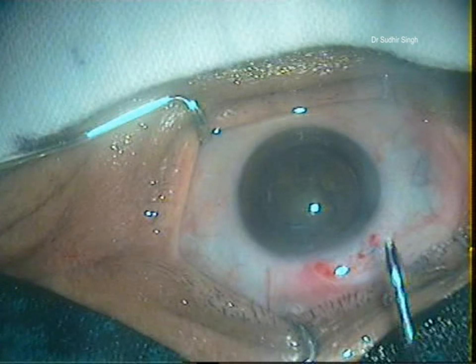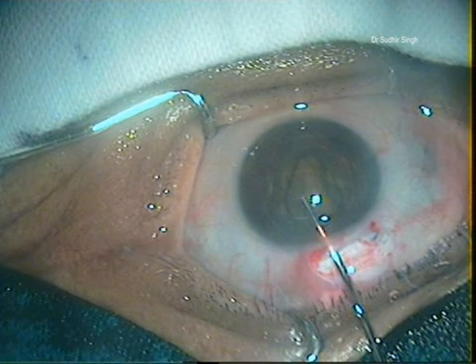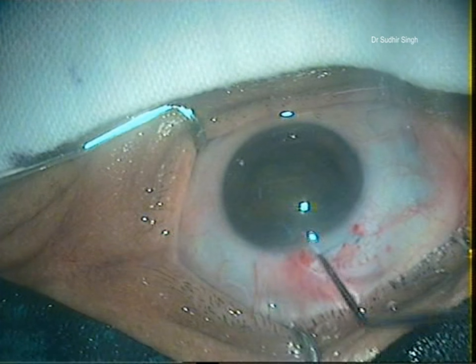The nucleus is prolapsed into the anterior chamber with the Sinsky's hook. Enough viscoelastics is placed between the cornea and the superior surface of the nucleus, and between the inferior surface of the nucleus and the iris.